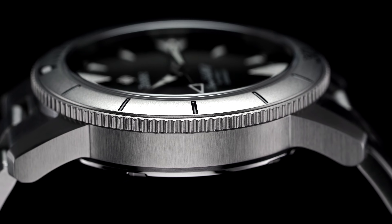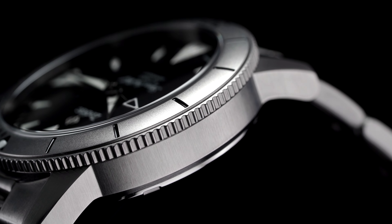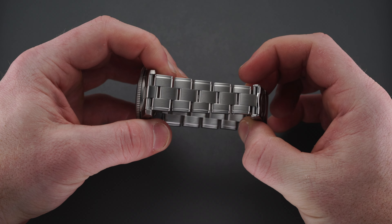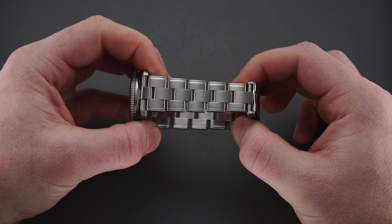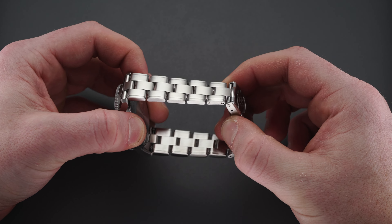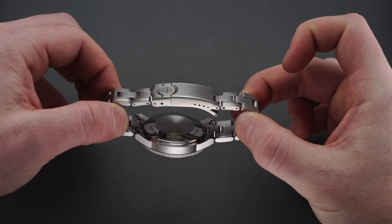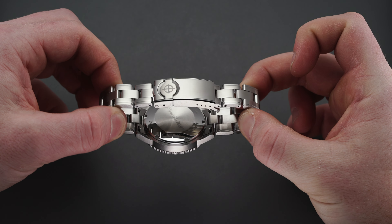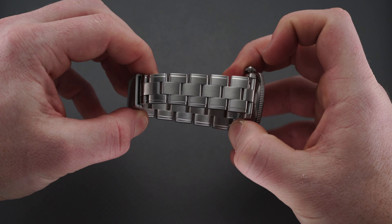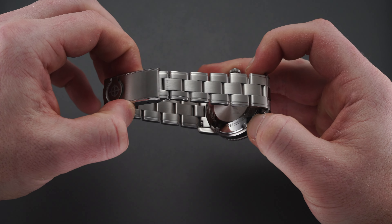The brushed finishing is applied to the entire case with the exception of the polished caseback. On the bracelet variant, the brushed finishing extends throughout the three-link oyster-style design down through the very nice milled folding clasp, with the only high-polished surfaces found along the edges of the clasp. The bracelet links have stepped outer links and a flat center link, all with a uniform brush finish. A pushpin system secures the removable links together, and while there aren't any half links, the clasp provides several points of micro-adjustment for a proper fit.